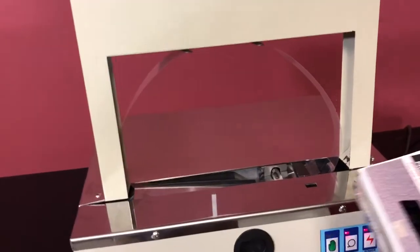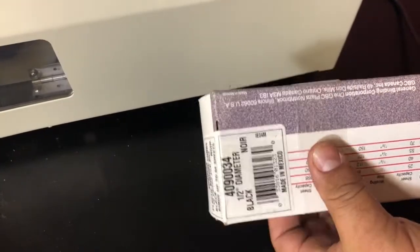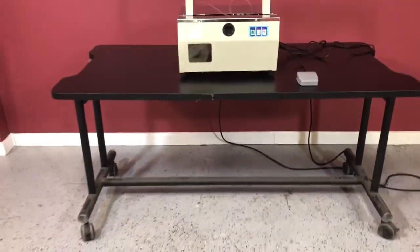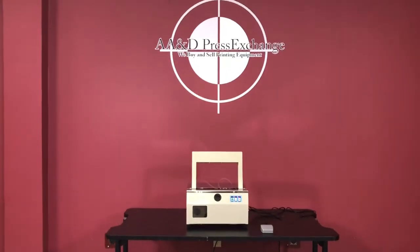We'll put it in a package and demonstrate that it is working. I'm going to show you that it is binding and heating up pretty well, as you can tell. It banded it really well. Again, we have a 2015 tabletop paper and plastic banding machine.